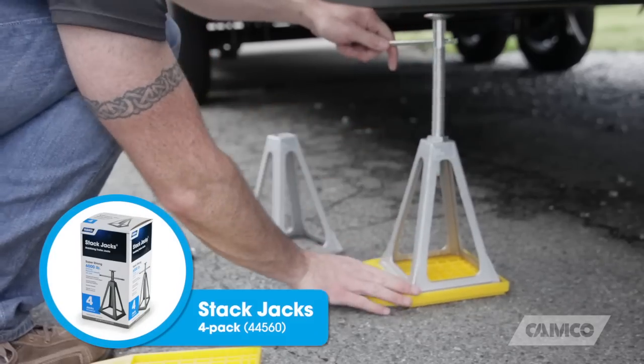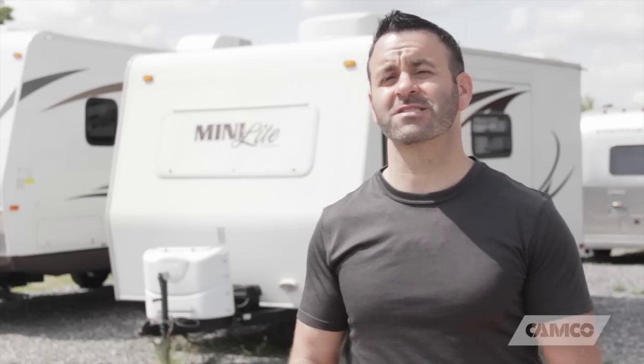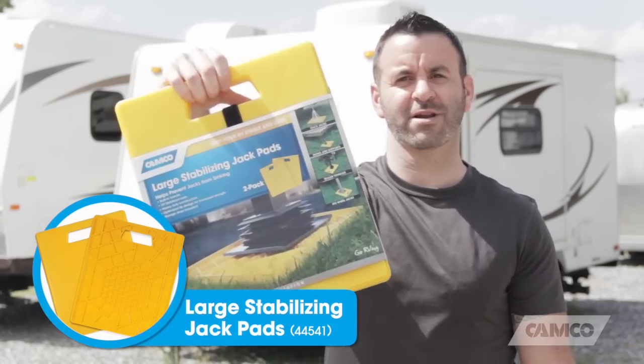They're perfect for use with Camco stack jacks, swing arm support jacks, trailer tongue jacks, and some 5th wheel jacks. Be sure to measure what you plan on using these for, because the load-bearing surface is just a little bit larger than 6 inches. If you need to stabilize something larger than that, you might want to check out Camco's large stabilizing jack pads.